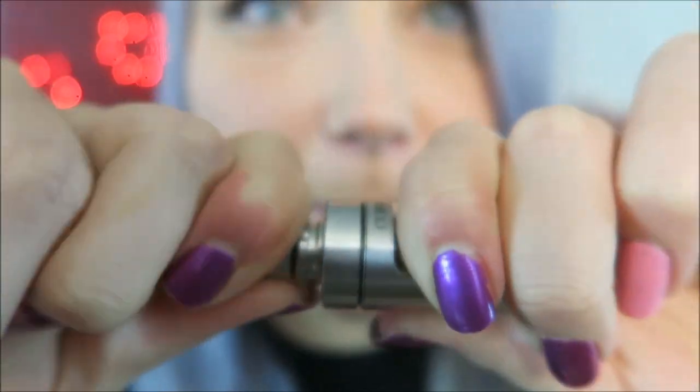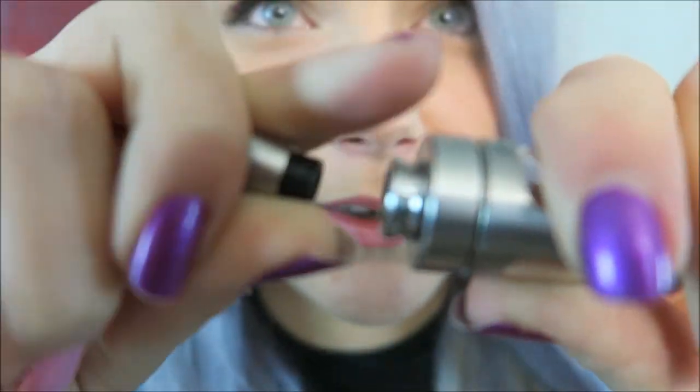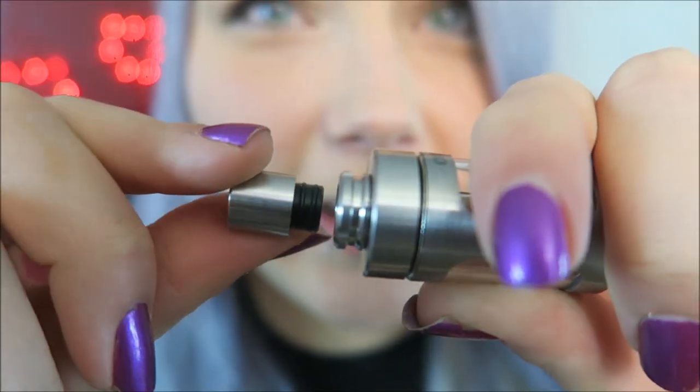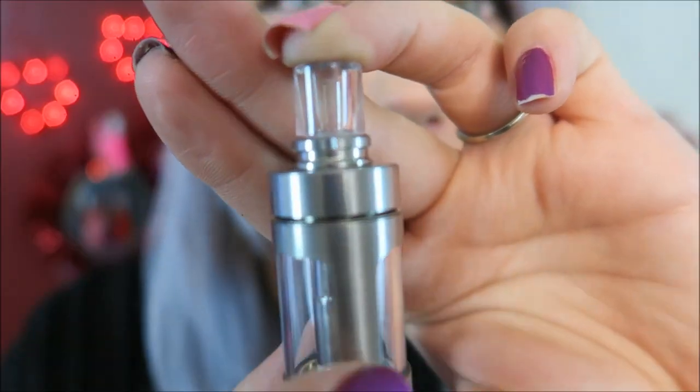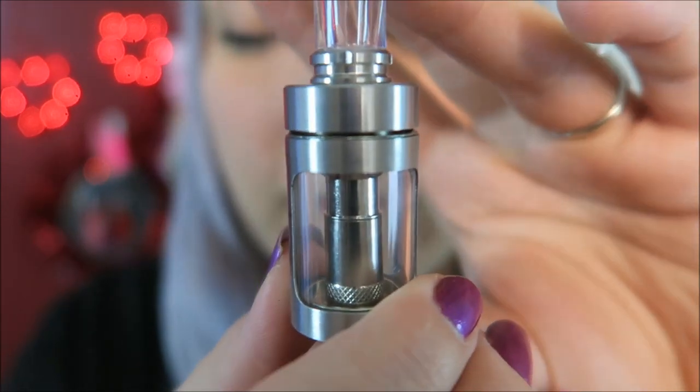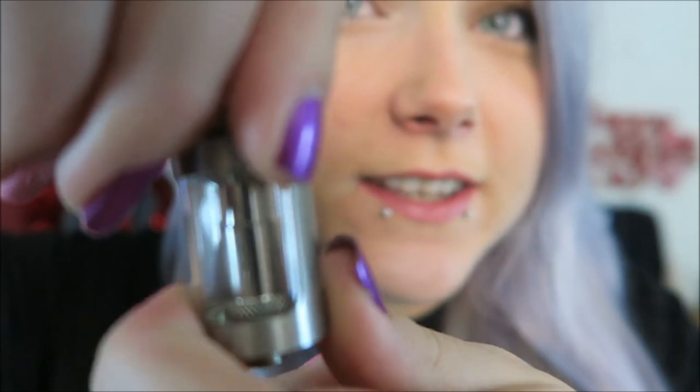I'll show you guys the other drip tip — it's removable, but it's stuck on there good and tight. Here is the other drip tip that it comes with, and there's what it looks like installed. I love clear drip tips, so I'm going to stick with that one.